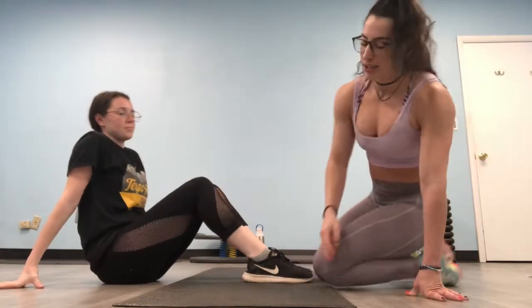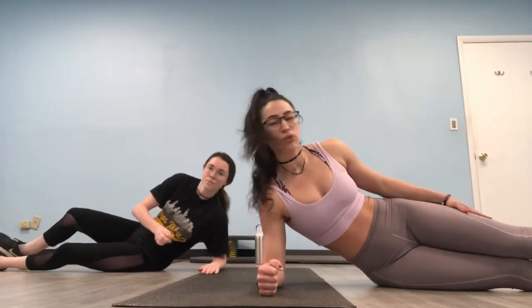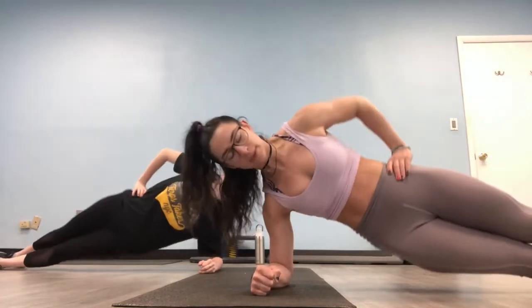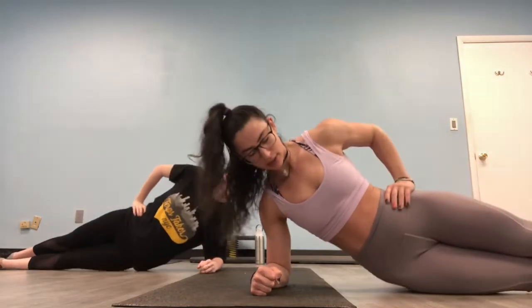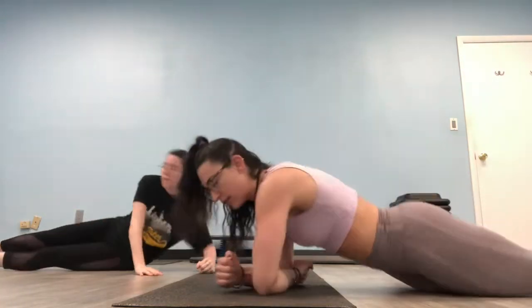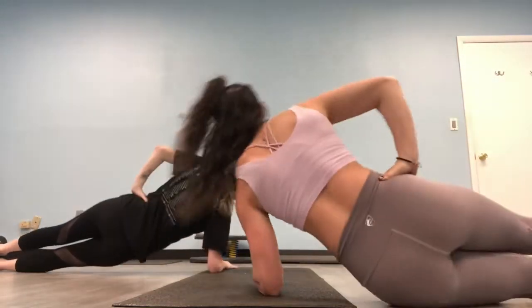We're going to go right into side planks — come to your side, forearm goes down on the floor, extend your legs out straight, one leg over the other. If this is too difficult, you can cross one leg over for extra leverage. Pull up and out of that shoulder — ten hip lifts. Lift up, one, contract that oblique, two, three, four, five, six, seven, eight, nine, ten. Switch sides. Tuck your hips, squeeze your butt, and up. Ten, nine...